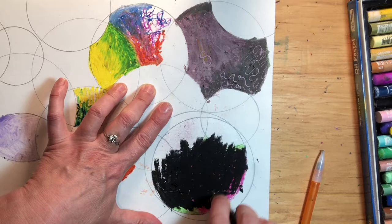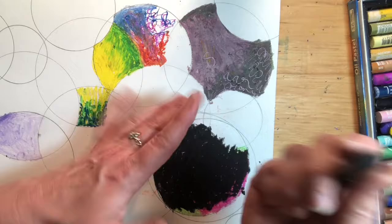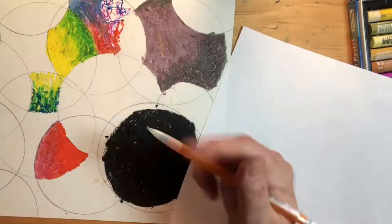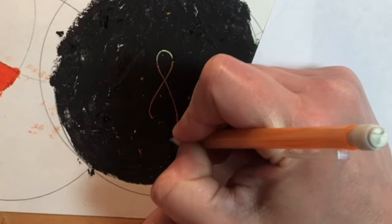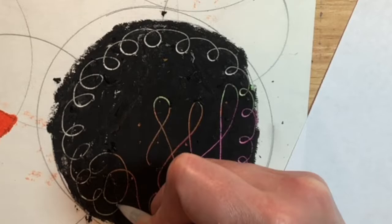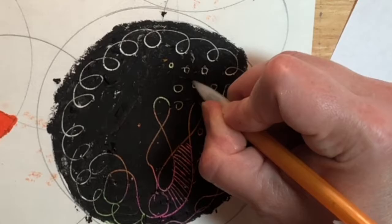As you go, you can place a piece of paper underneath your hand so you don't inadvertently smear the colors. Now I can draw back into the black — look at that color underneath! You could do some zen doodling here, just play. Draw a line and turn it and see if you see something. I'm going to put a pattern inside this section. Experiment and come back to it.